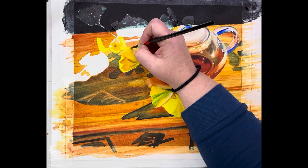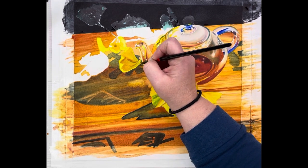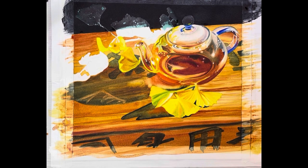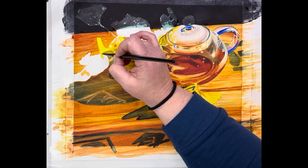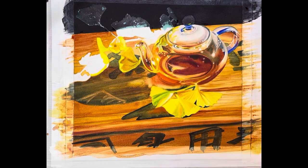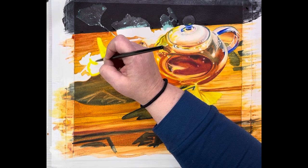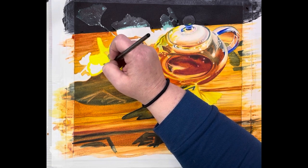I'll get a creamy consistency of my yellow and pull a highlight back in. I'm always evaluating as I go from leaf to leaf what needs to happen on the next one. I'm still a little wet so I'll get a little gold on this leaf down here while we're waiting. And of course, this is our bismuth vanadate.